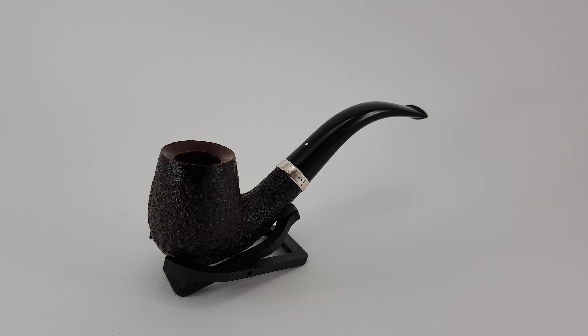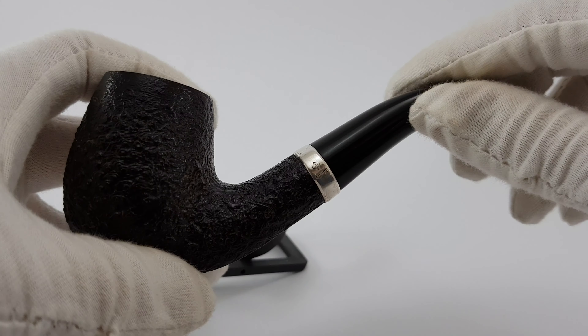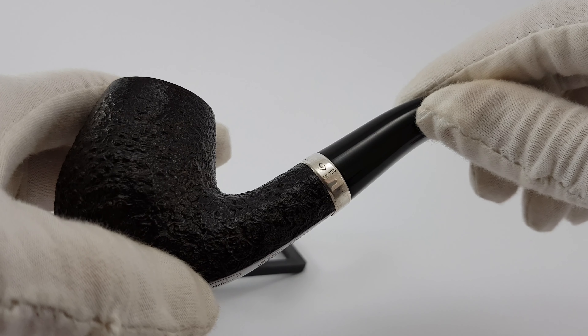It's a shell series pipe so it has a deep black sandblasted finish. It will accept 9mm filters and it has this really nice AD 9 to 5 silver band on it.